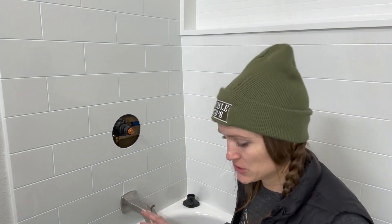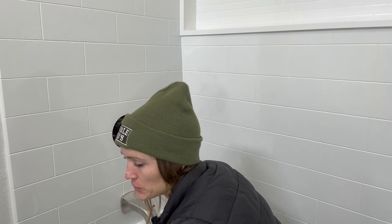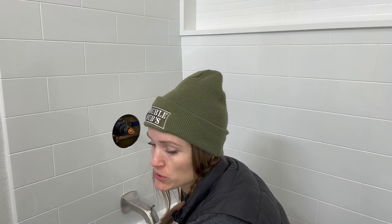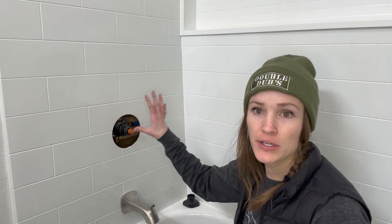Hey guys, today I am installing a Kohler Rubicon. The model number is R76217-4G-BN. I'm just installing the shower trim kit.